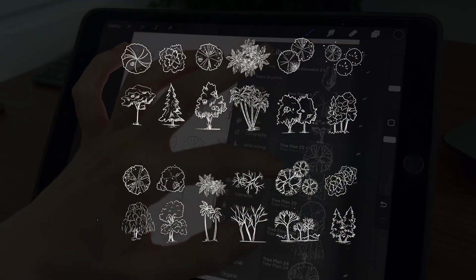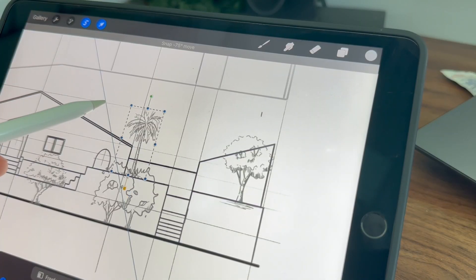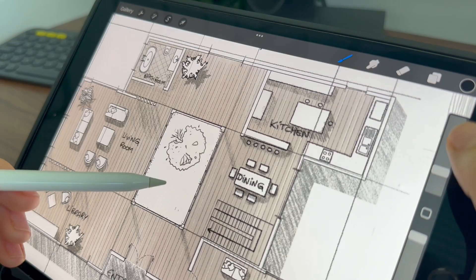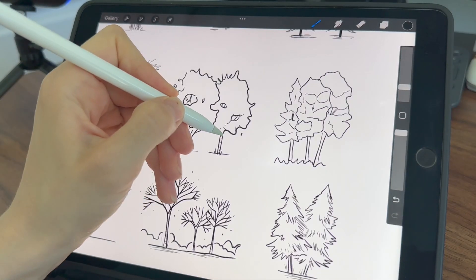Either way, you can find all the links in the description below. By the way, our newsletter subscribers receive all the goodies before anyone else, so subscribe if you don't want to miss anything. So in this video I'm going to sketch a lot of different trees and transform them into brushes.